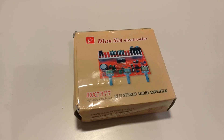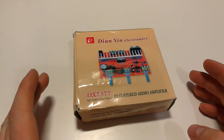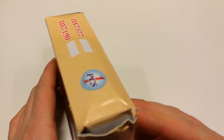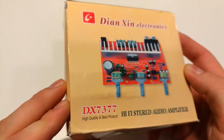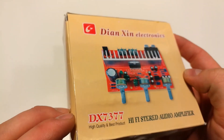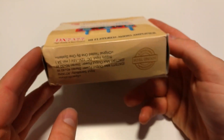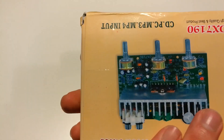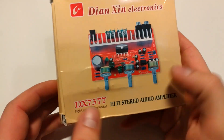Hello folks, amplifier lovers. Today I just bought myself the TDA7377 type amplifier. This is the packaging I found on the internet and I want to try it of course. It comes with packaging for two different models, but this model is inside.